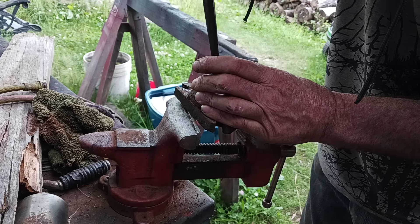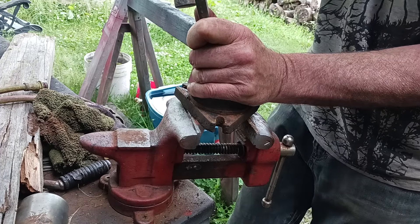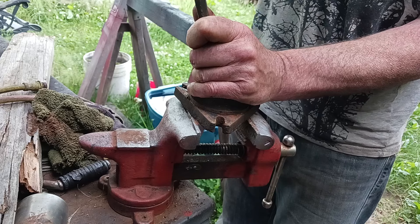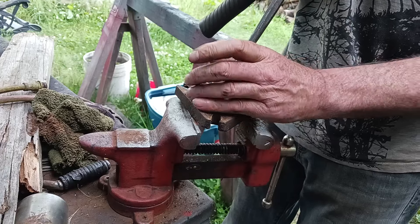He managed to strip the heads with the impact, so there was no getting the heads off. So he dropped in here last night, and we took the mini grinder and half cut off the heads, then chiseled and hammered the heads off and got the blades off.